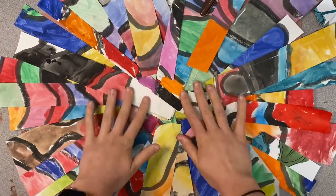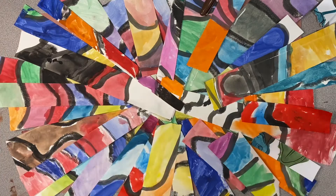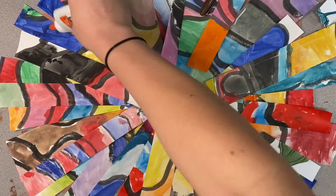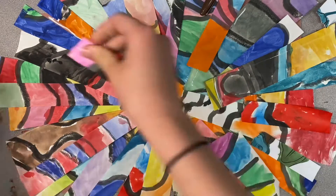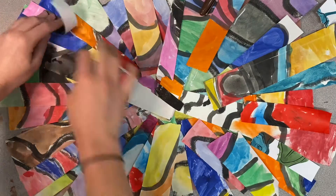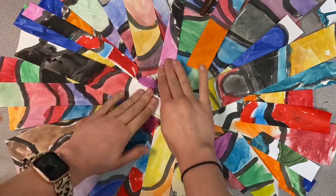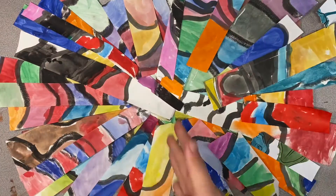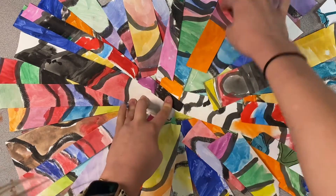This is what yours should look like at the end. Make sure you can't see any part of that construction paper in the back. Then go ahead and take this to the drying rack and start working on your eyes if you haven't finished those already.